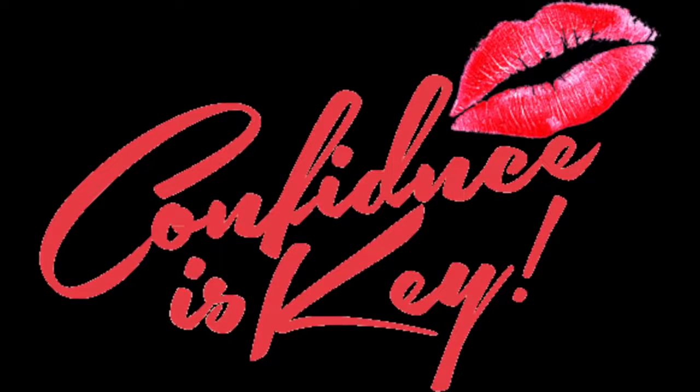Hey everybody, CK here and today I am doing a mommy makeover and it's so fitting because Mother's Day is coming.